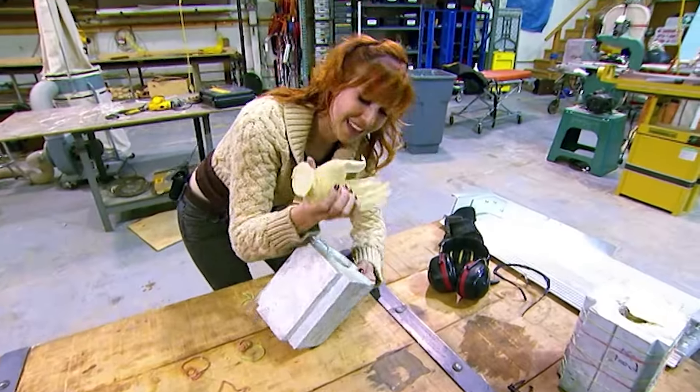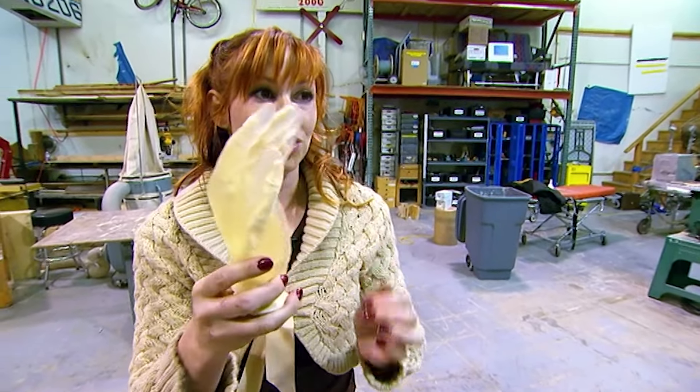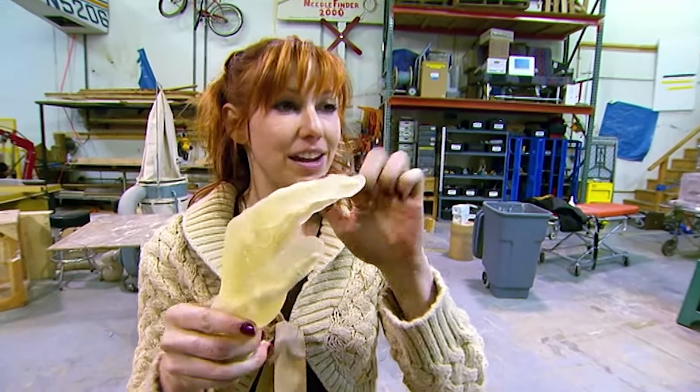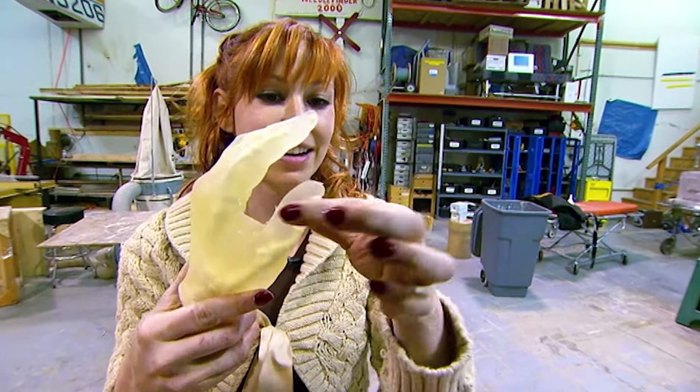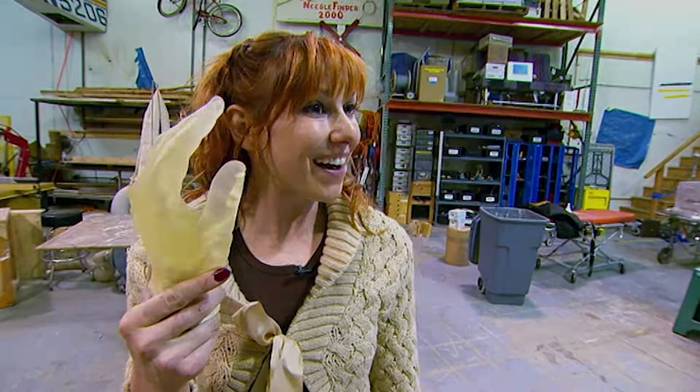Meanwhile, you've got to hand it to Carrie — she's got hand-making down pat. Here we have a ballistics gel hand with a skeleton cast inside. It's been sitting up overnight, and the nervous part is over because it came out of the mold and looks all right.